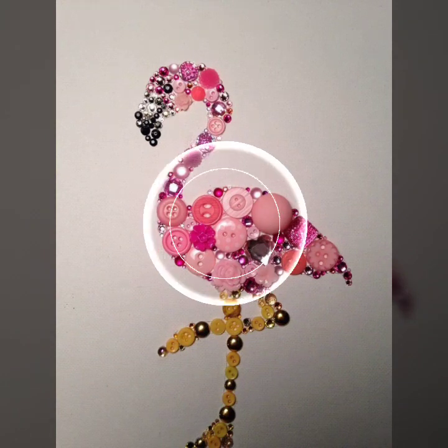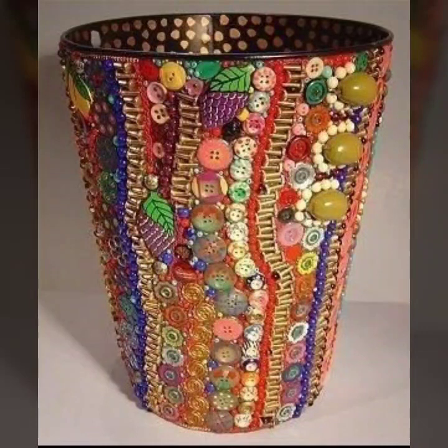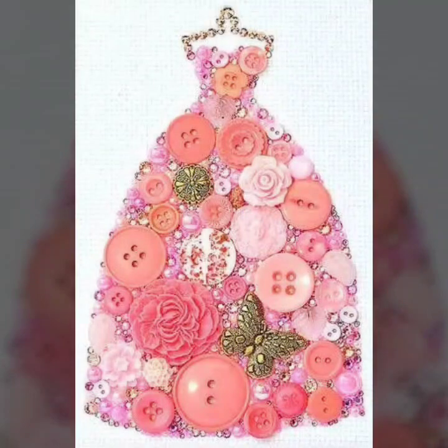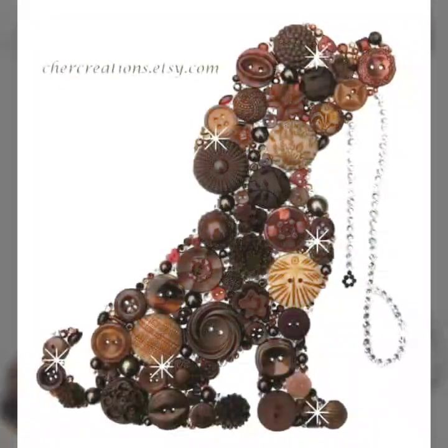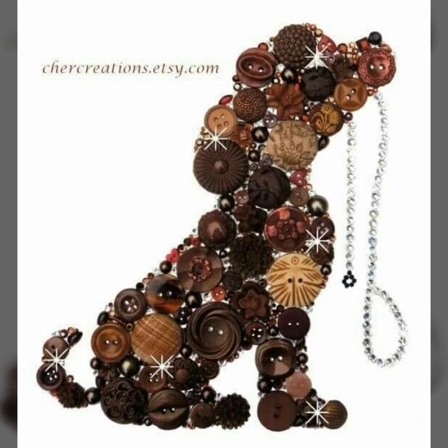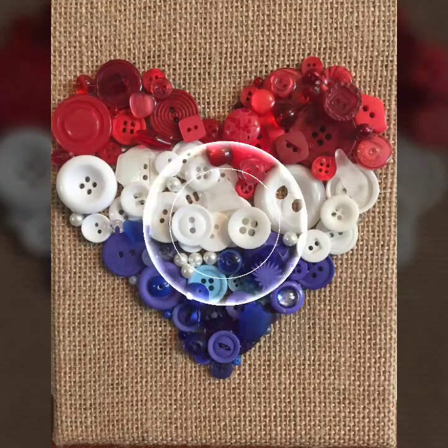Friends, in this beautiful collection of ideas, these shooting ideas are very different. Buttons crossed ideas — friends, hope you will like it. These ideas are different and unique, different styles that I am sharing on my channel.